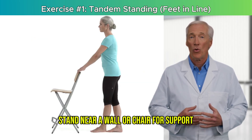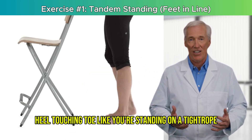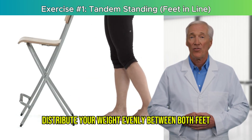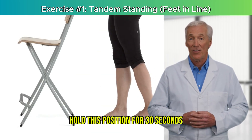Here's how to do it. Stand near a wall or chair for support. Place one foot directly in front of the other, heel touching toe, like you're standing on a tightrope. Distribute your weight evenly between both feet. Keep your eyes forward, not looking down. Hold this position for 30 seconds, then switch feet.